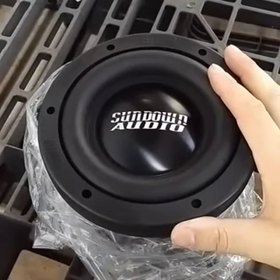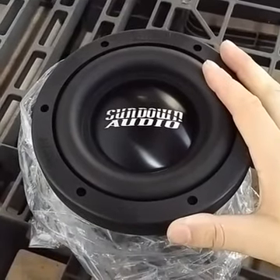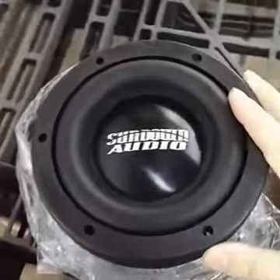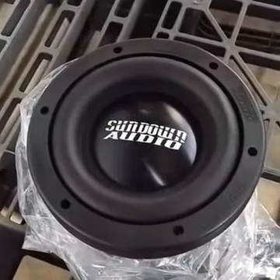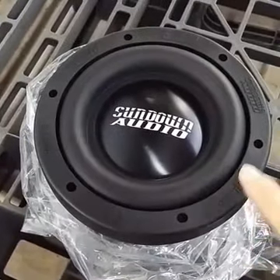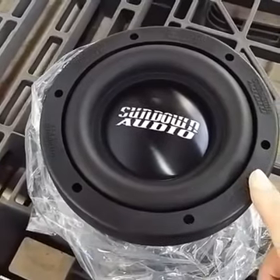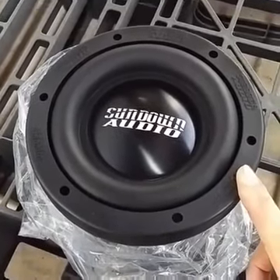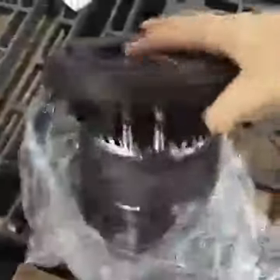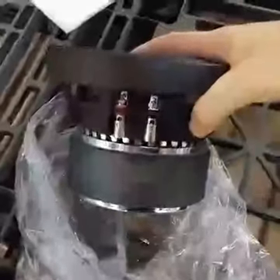Box requirements on this are very, very small. It's like 0.3 cubic feet ported and 0.15 or so sealed. They do work very well ported. There are some videos of the version ones out there. Usually people get multiples of them. Right now we are the only dealer that has them in stock. Other dealers will be getting them in maybe a week or so, but we do have them in stock right now.